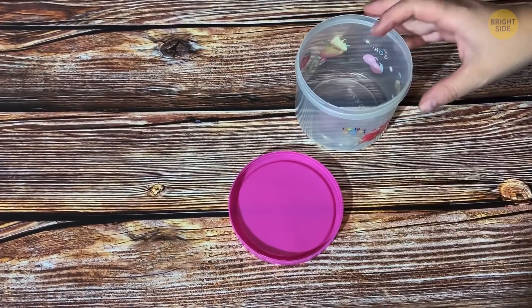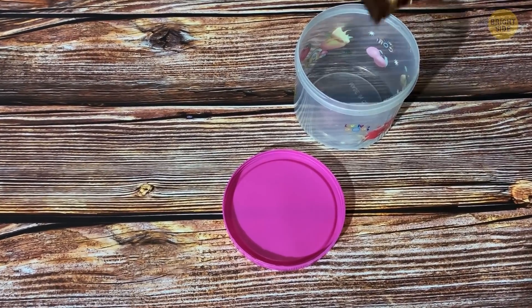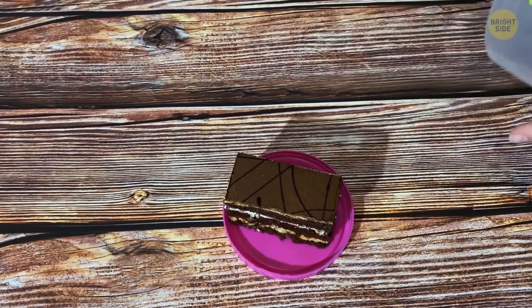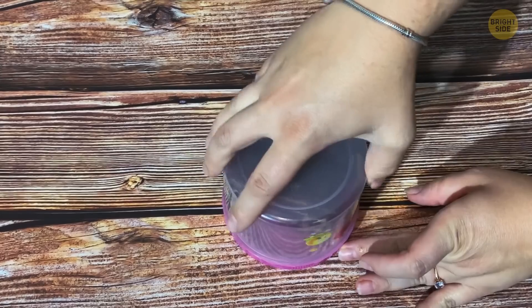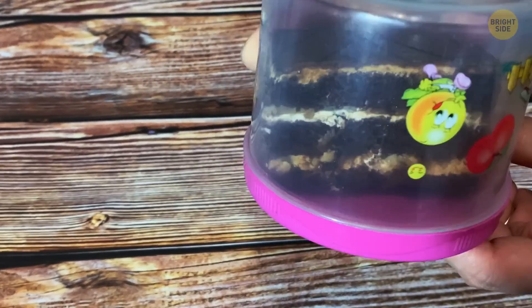You need to put a cake into a container, but taking it out again later by lifting it up from the inside might ruin the cake. Put the lid upside down and place the cake on the lid. The base of the container is now the lid, making it much easier to access slice by slice.